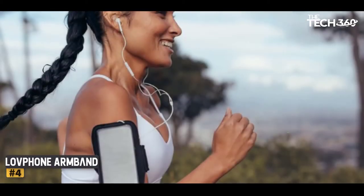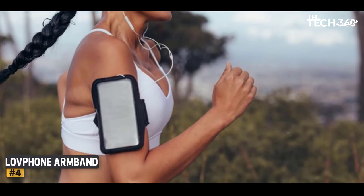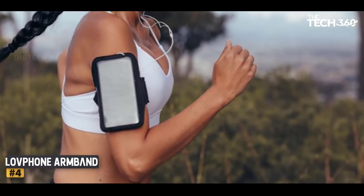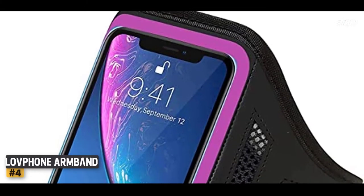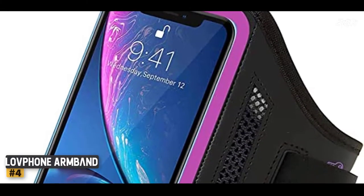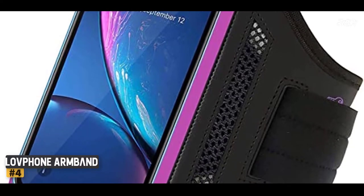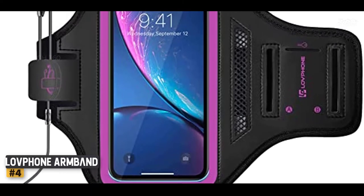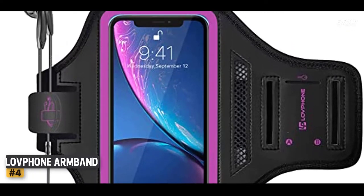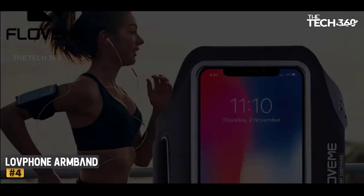A small pouch behind the main phone pocket gives you another safe place to stash tiny essentials like a key or credit card, and there is a little velcro tab to keep your headphone cord from flying all over the place. Although this armband keeps your phone safe and secure, it isn't easy to use apps or to make adjustments to your music on the fly. The clear plastic cover allows for tapping, pinching, and swiping, but you'd have to contort yourself to actually see what's on the screen, and you'll definitely need to stop running to use your phone.